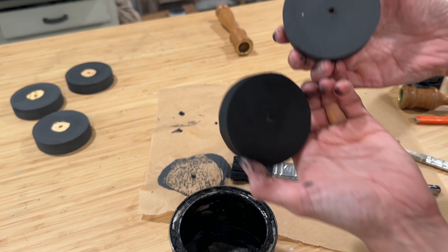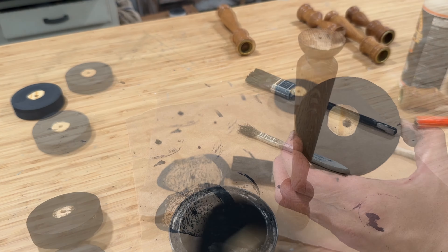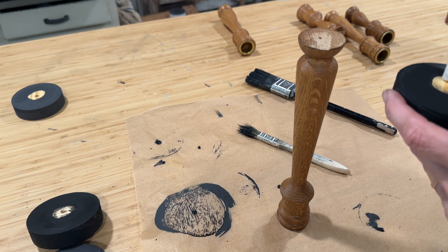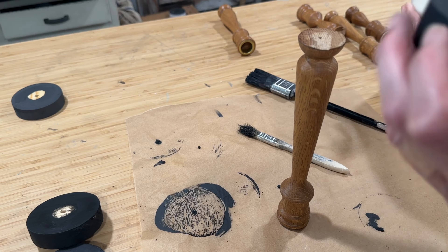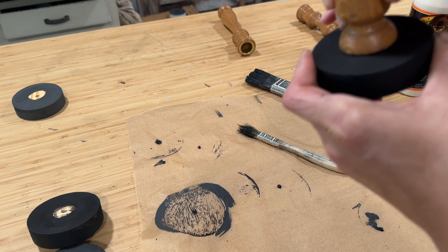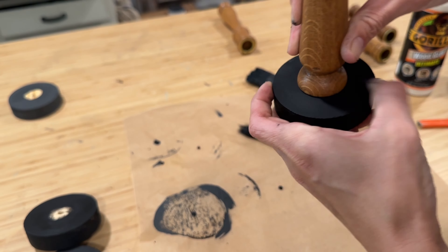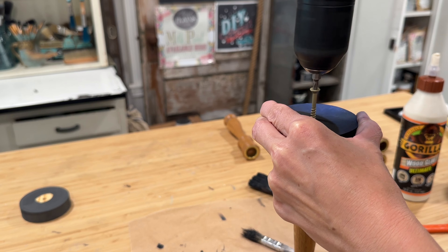To seal up the paint I am using Black Wax, also by DIY Paint. It is a buttery smooth wax and I like using the black wax over the black paint to make it appear even more rich. I just apply a little bit with a chip brush and you can see how it really darkens and richens up that paint. Now applying a little bit of wood glue where the wood is still raw, I will put the candlestick on top of that spot.